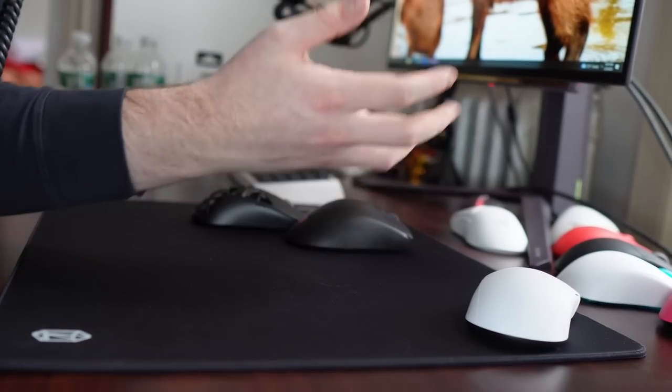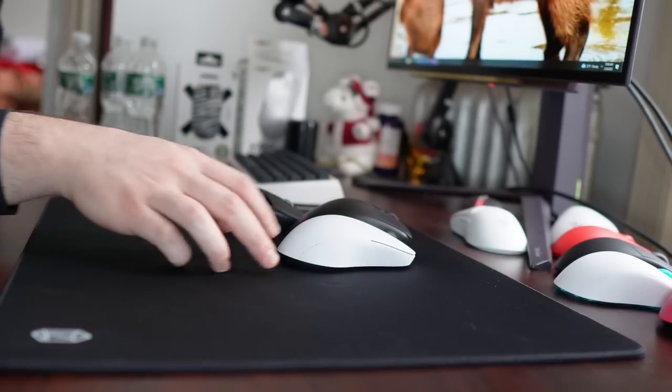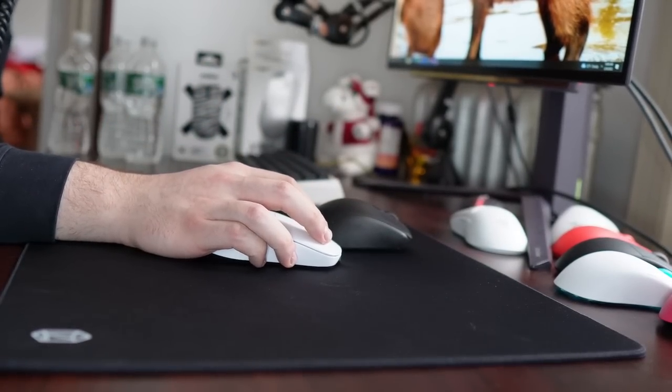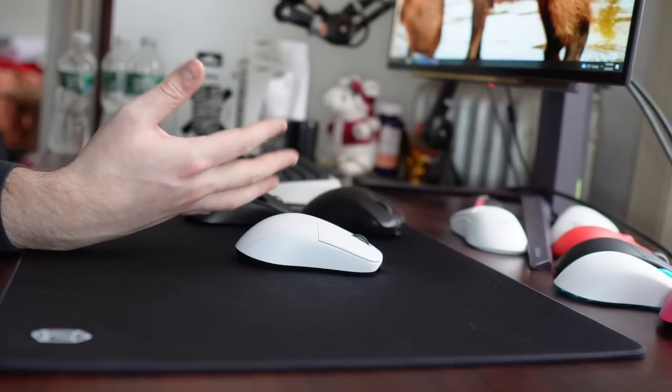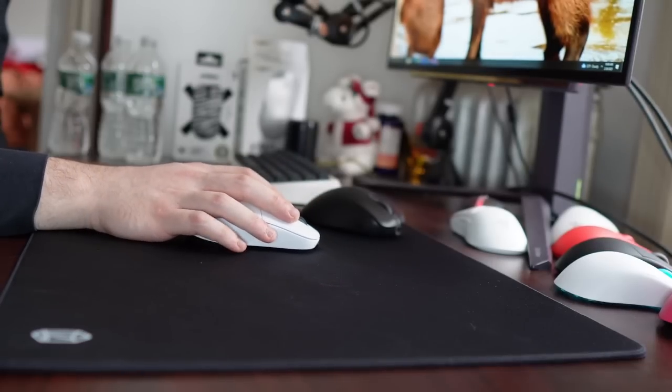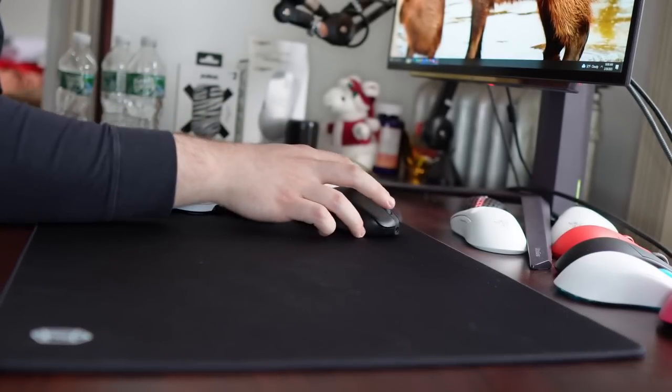Similar to the Atlantis mouse, Lamzu entered the mousepad scene with a bang in terms of quality, performance, and offering a unique product. Nobody was making a wireless XM1 clone, and now nobody's making a Raiden clone besides Lamzu. So this pad is very impressive to me in that regard. If you aren't familiar with the Raiden, you're probably wondering what is so special about this pad.